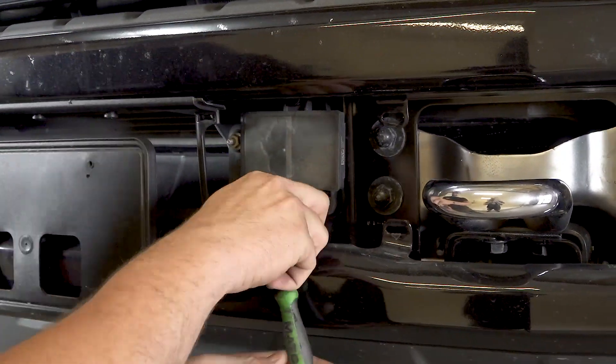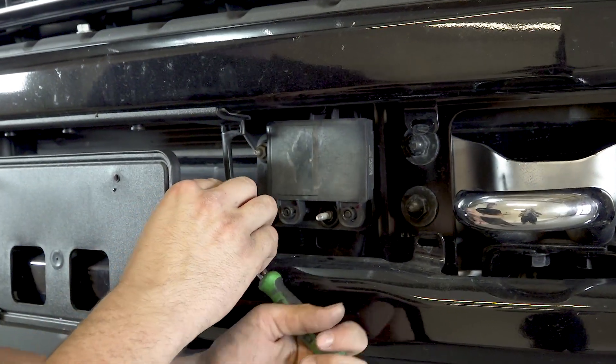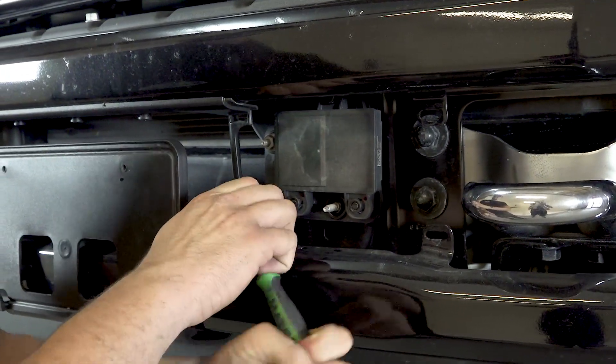Use an 11 millimeter socket to remove the adaptive cruise control bracket mounting nuts. If your truck does not have adaptive cruise control, you may skip this step.